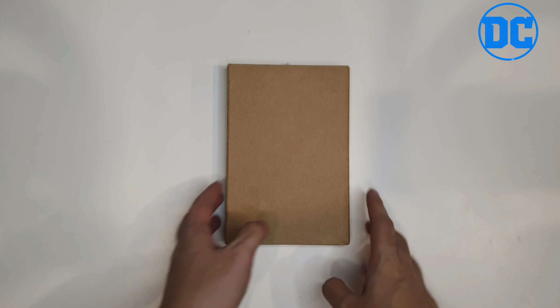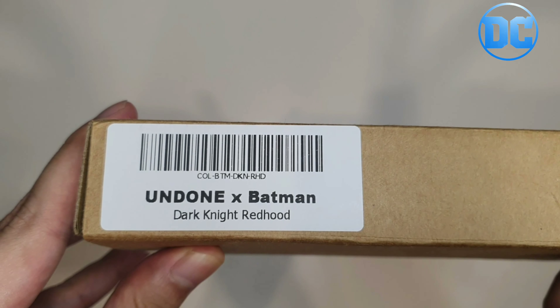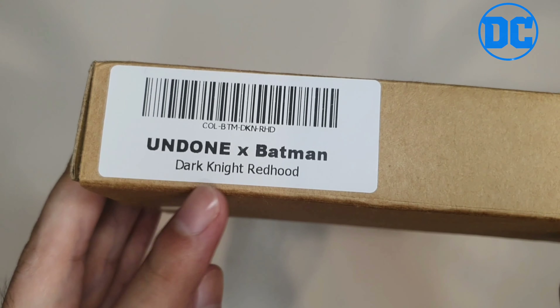Assalamualaikum guys, welcome back to Hey Mawwangi! Today we have a very special unboxing — we're gonna unbox the Undone X Batman Dark Knight Red Hood watch. Let's open this bad boy.